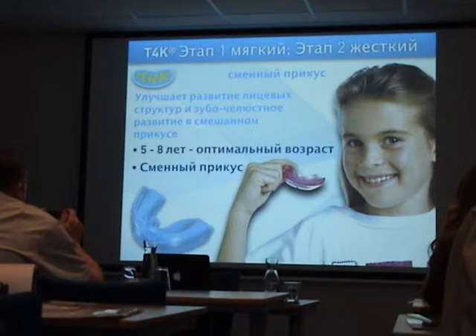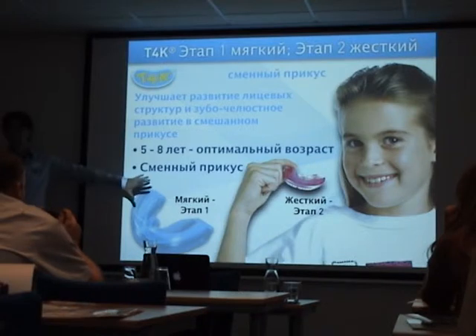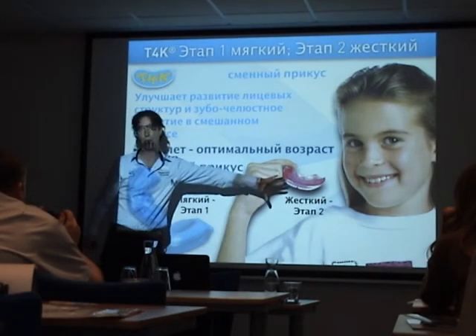There is a soft version and a hard version, both used in one treatment. Each treatment starts with the soft appliance — the soft version — to work and focus on more functional corrections. After 4 to 6 months, in general, we go to the harder version.